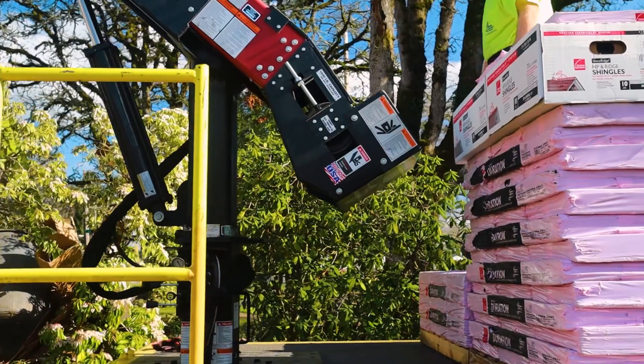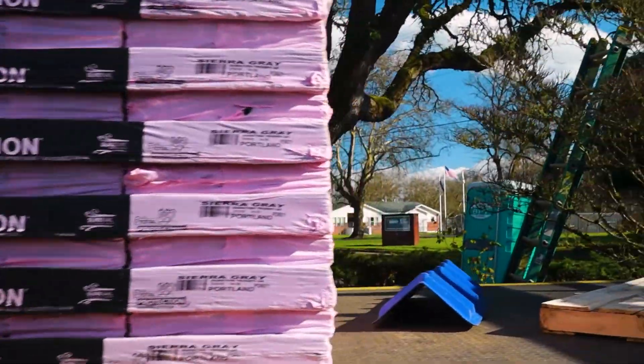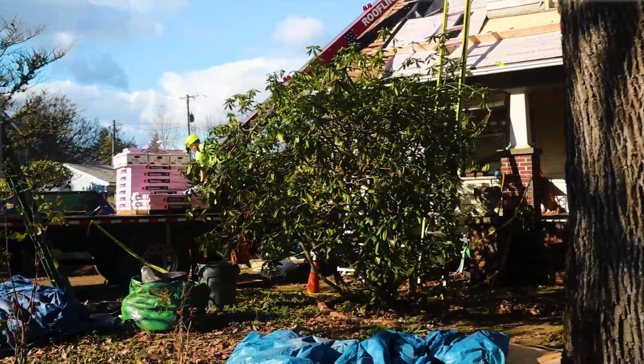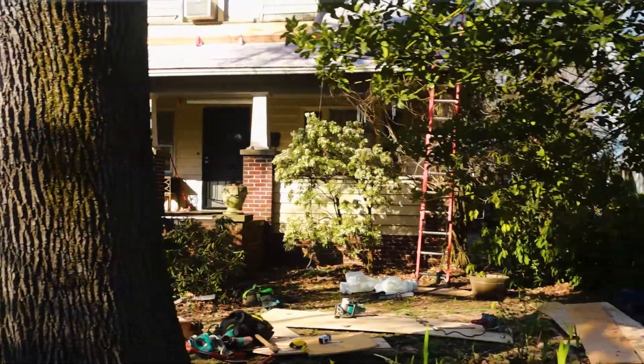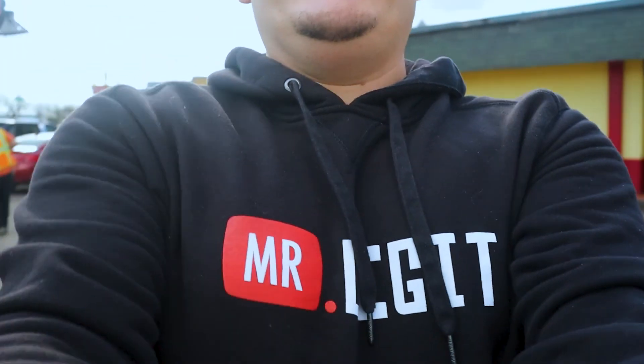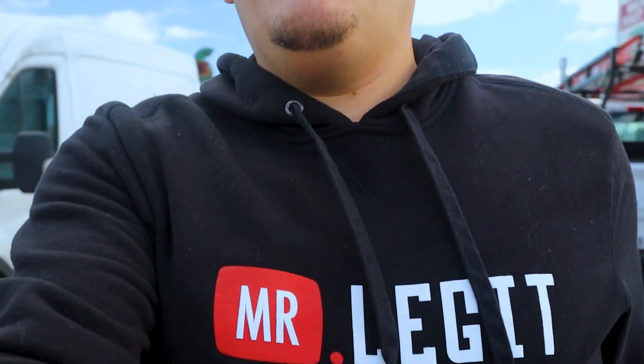Looks like we showed up just in time for the roofing supply to get delivered, so we're going to go ahead and take a lunch. They've got all their stuff out here — you don't really want to be in the guys' way when they're loading the roof, so it's a good idea to just take a lunch at that time. Also, if you guys haven't seen the new gear — you know what the deal is, Mr. Legit. They kind of screwed up the print on it, it's a little crooked, but hey, I'll take it.